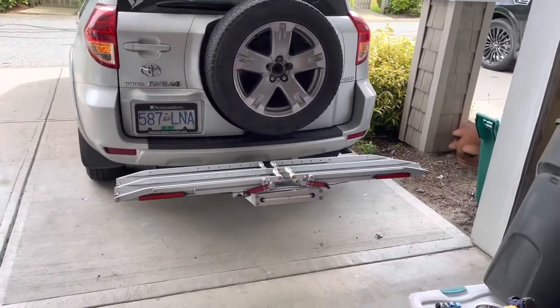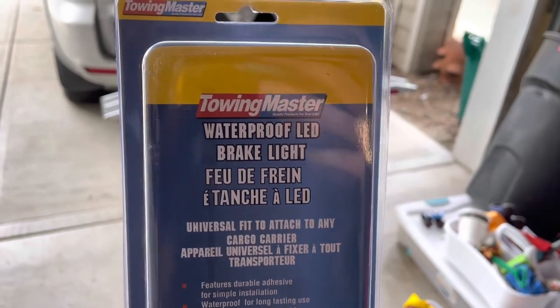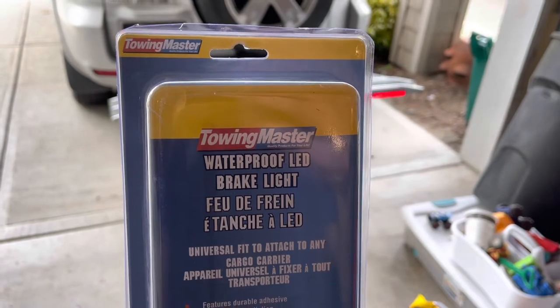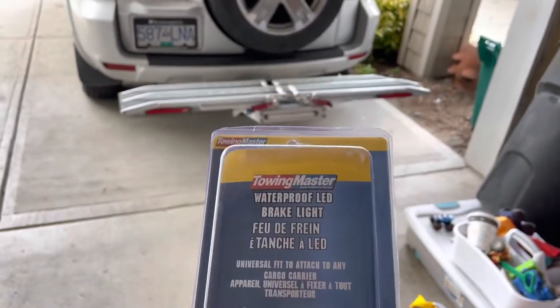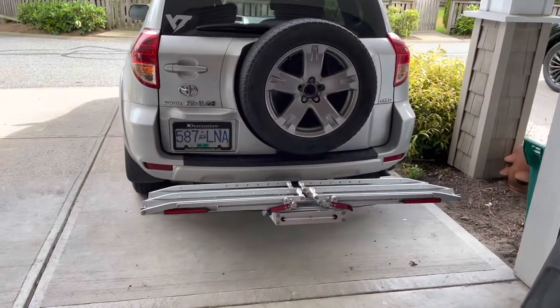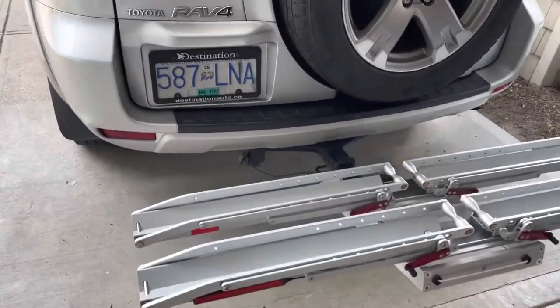So I ended up picking up this lighting kit. It's a cheap brand — I'll leave a link in the description — but I think Curt makes basically an identical thing, or this is probably a rip-off of the Curt one to be honest. This was about $26 and it came with LED stick-on lights with the wire for a trailer plug.